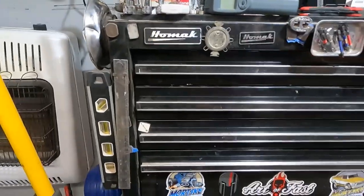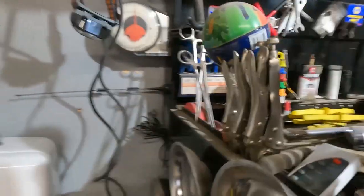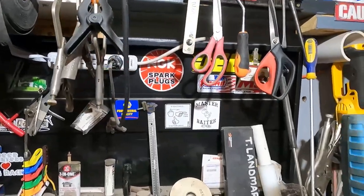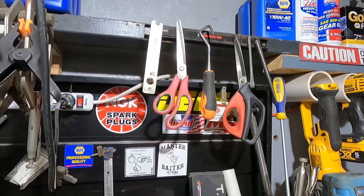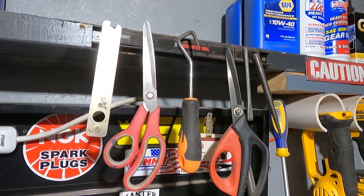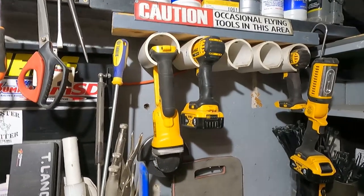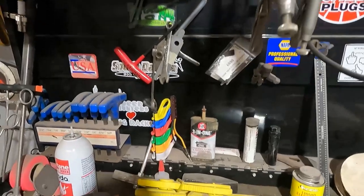I'm big on having straight rulers. Got some vice grips here — use them in body stuff. Some more vice grips up here, you'll see a lot of vice grips. Scissors — that tool with the orange handle is for taking off radiator hoses. Got some of my DeWalt stuff hanging here: my grinder, drill, hex driver, flashlight.